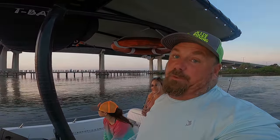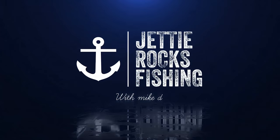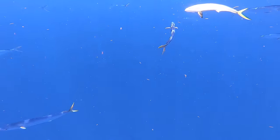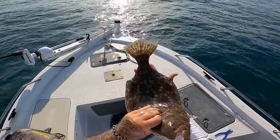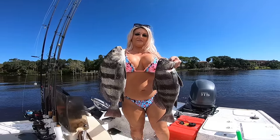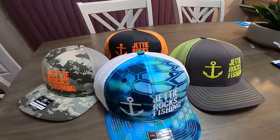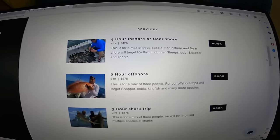Jetty Rockers, if you could go ahead and go over to jettyrocks.com, you can check out some cool hats we have over there. We also have some tackle available and will have more soon. If you want to book a charter with me, you can do that there too — I am now running charters. All my information is on that website, so go check it out and you can be in your very own Jetty Rocks Fishing video!